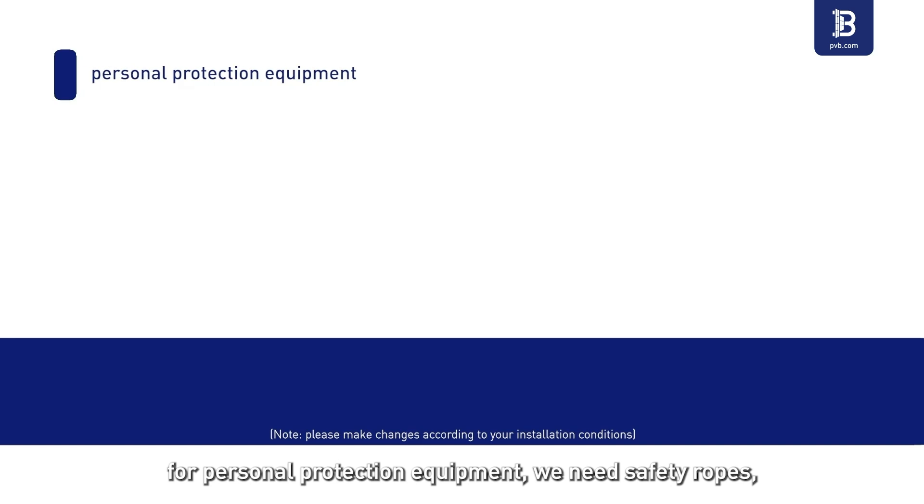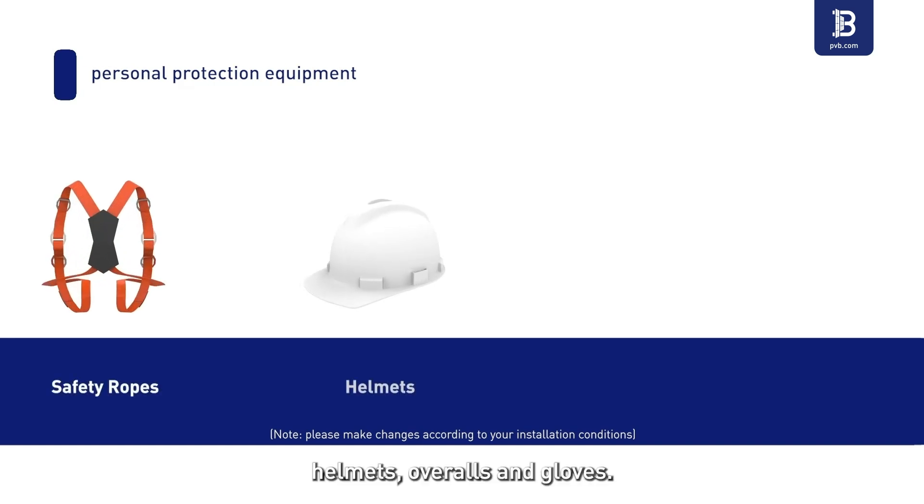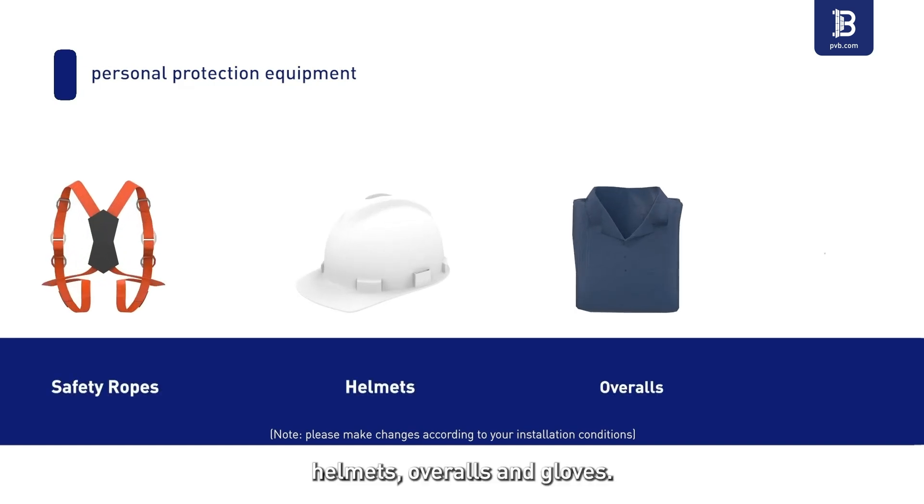For personal protection equipment, we need safety ropes, helmets, overalls, and gloves.